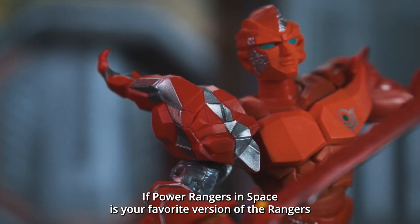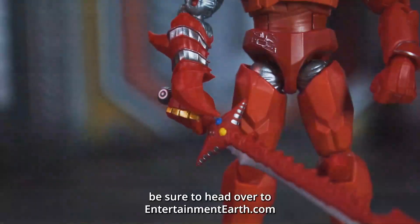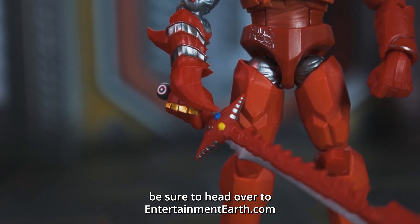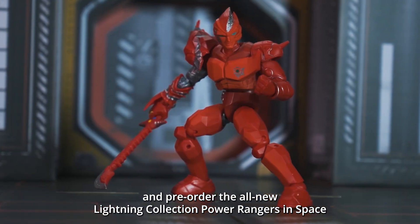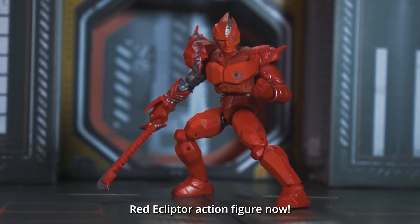If Power Rangers in Space is your favorite version of the Rangers, or you're looking to expand the villains in your display, be sure to head over to EntertainmentEarth.com and pre-order the all-new Lightning Collection Power Rangers in Space Red Ecliptor action figure now!